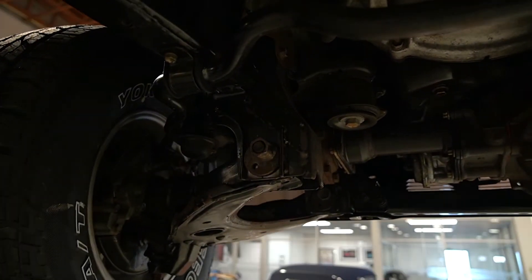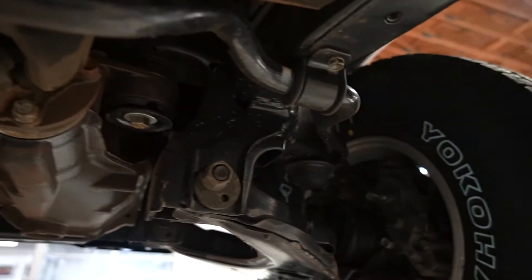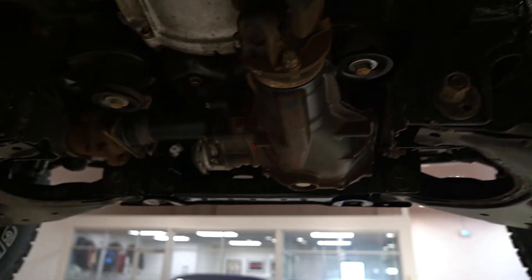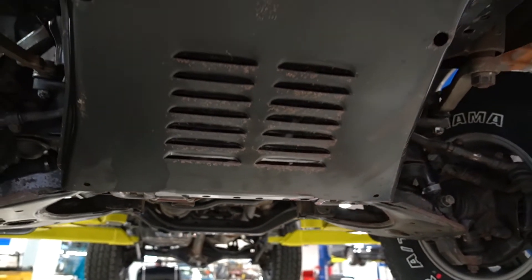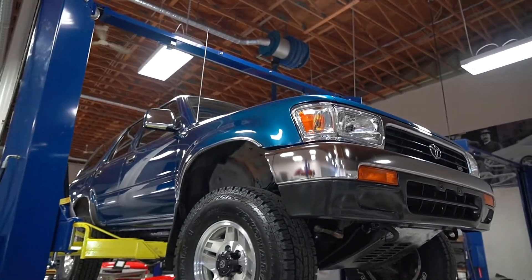I think you'll see the values of these second generations start climbing and climbing. I think they've been the underappreciated ones so far, versus third gens and first gens. But the more we have this guy around, the more I can appreciate it. And I think it proves to be an opportunity.